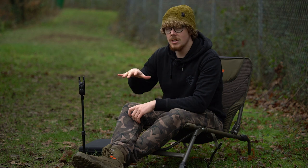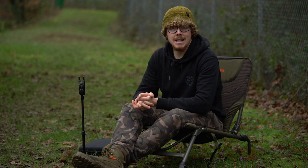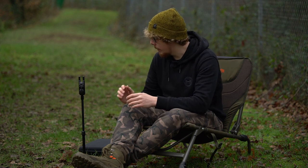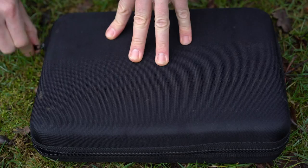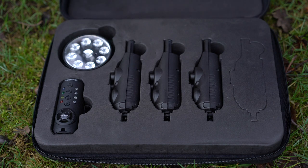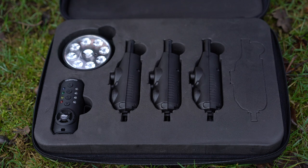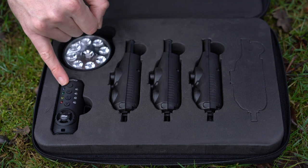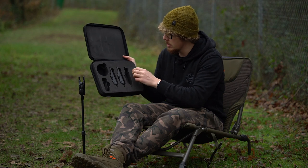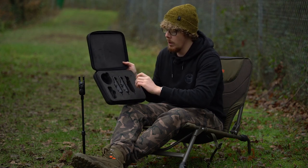I'm going to go through each and every item and all the different specifications they offer — gizmo by name, gizmo by nature because they're packed full of features. Starting with the hard case that it all comes in — it keeps everything protected. This comes in a set of two, three, or four, all of which includes a receiver, a standard alarm, and a free bivy light. You can still upgrade and fit another alarm into the next slot because there are cutouts in the foam you can remove and fill in.